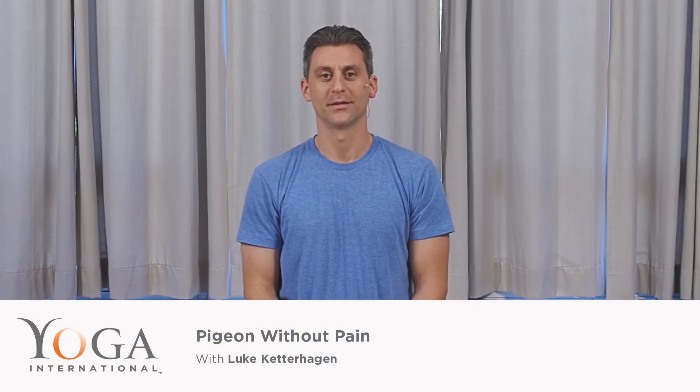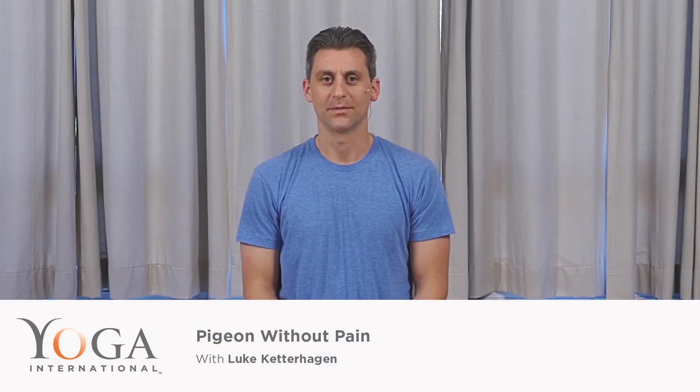Hi, this is a tutorial on how to do pigeon without pain. It's a very common pose in so many classes, and it's such a wonderful posture. And yet, sometimes the posture can be done in a way that leads to some discomfort or pain in the front knee. I want to show you a couple of tips that I've learned over the years, and show you some ways I've seen the posture practiced that I think could not be leading to balance or support long-term.